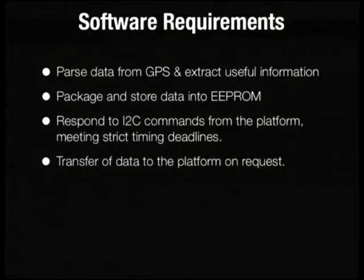Now the software. What does the payload have to do? The basic requirements are: pass binary data from the GPS — the Novotel GPS only speaks binary. The information we're interested in includes position, time, and phase measurements also known as pseudoranges, plus a couple of other values. We package the data into 256-byte packets and store them in our EEPROM for long-term storage — meaning a couple of hours; we don't want to keep them in RAM. We also have to respond to I²C commands from the CubeSat platform within two milliseconds. If we miss our timing deadlines three times in a row, the platform assumes we've had a failure and shuts us down.